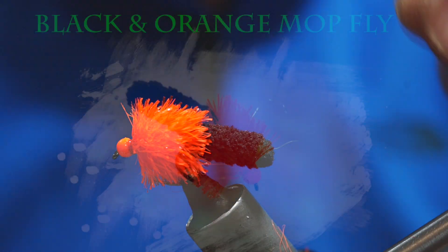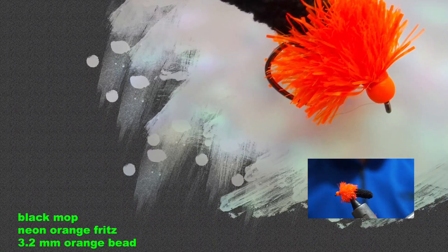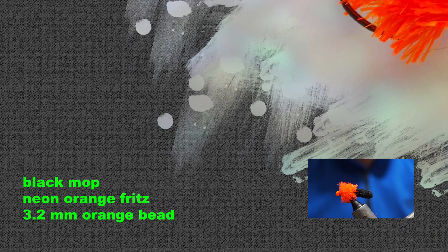And that is our fly tied — a black and orange mop fly. Hopefully you like what you've seen. If you did, give it a like, subscribe, tell your friends, check out all the other videos on the channel, and until next time, tight lines — thanks for watching.